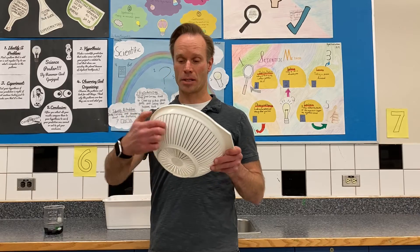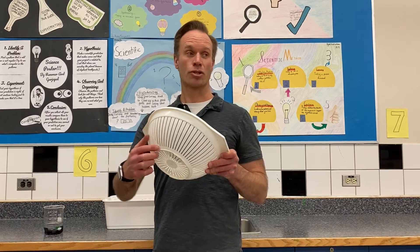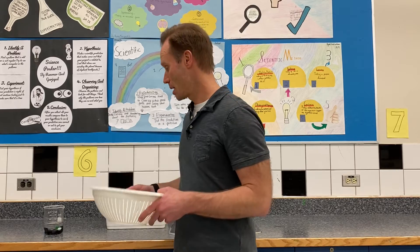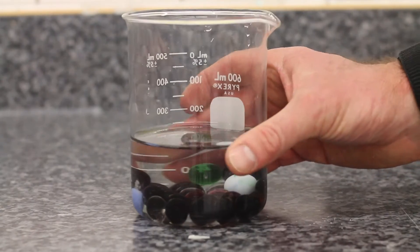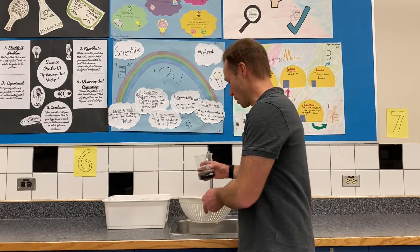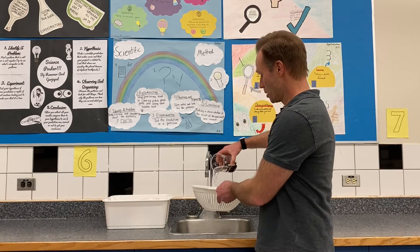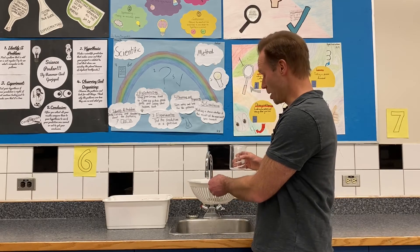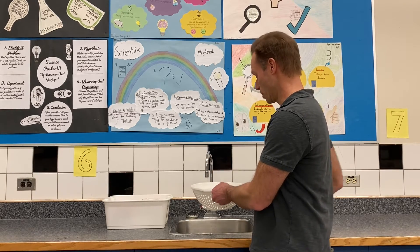You probably guessed it's a strainer like this. This strainer has slits in it — most strainers have holes — but it works the same way. Any of the larger things are going to stay inside, and the smaller things are going to go through. So if I pour the water and the marbles, the marbles stay in and the water went out. So straining is one method.